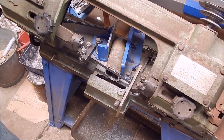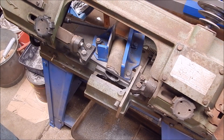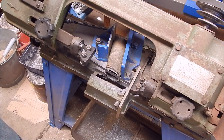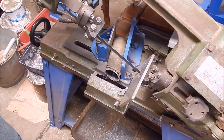Hear how that blade scrapes up the face of the cut the whole way? That's because that cut is perfectly accurate, perfectly 90 degrees. If you don't hear that when you pull the blade up, it means your alignment is out. This thing cuts dead on.